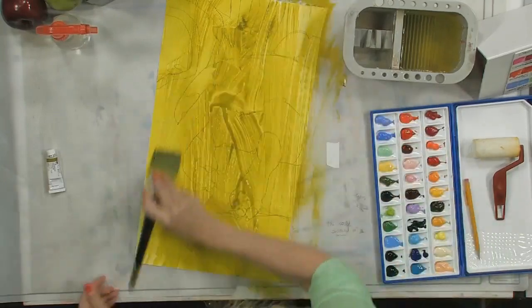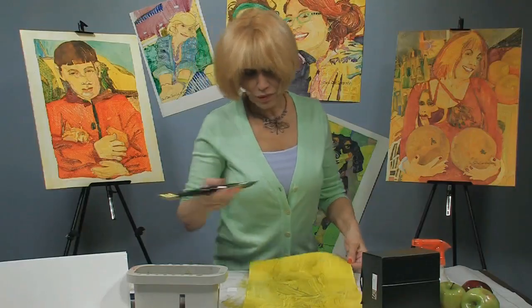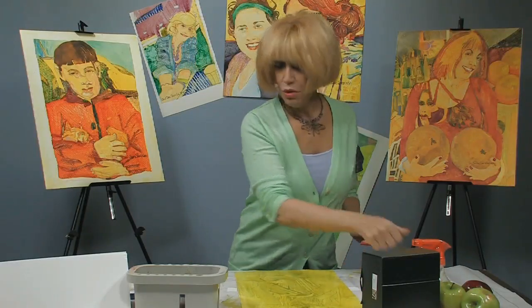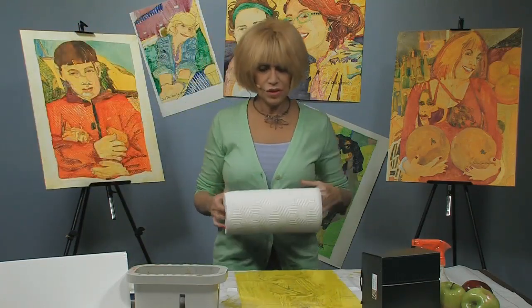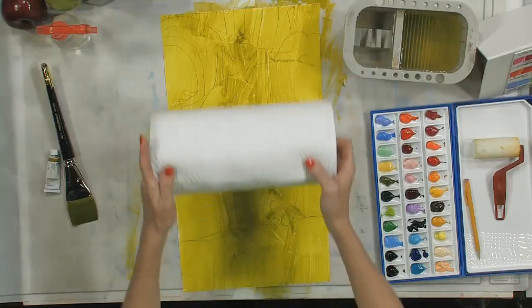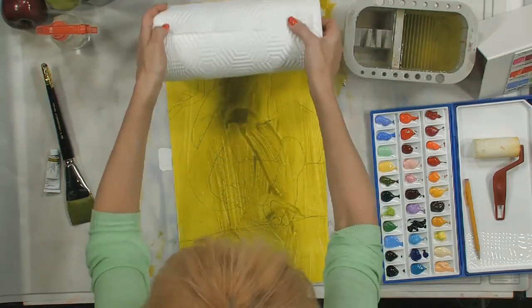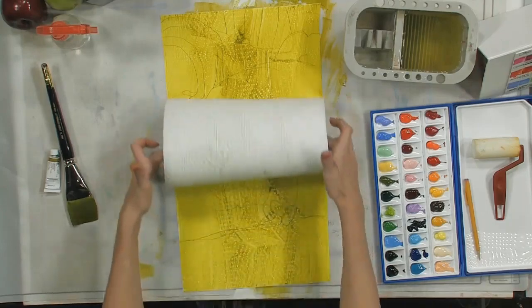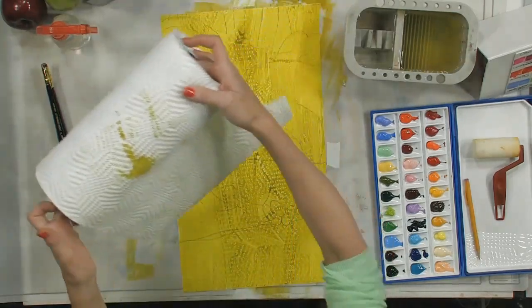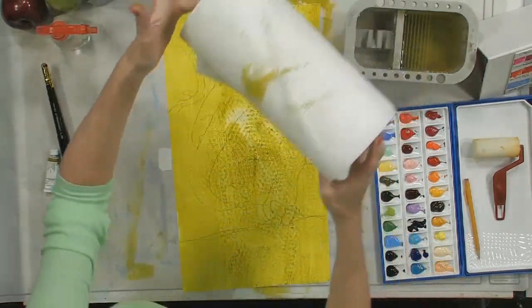Now that we have this greenish yellow background, I'm going to do a quick overall paper towel background just to give it some texture to work on. Don't worry because you don't have to leave it all the same throughout your painting. We're going to start up at the top and use a paper towel with a reasonably heavy texture, give it a once-over, and I'm going to change the direction of the pattern a couple of times.